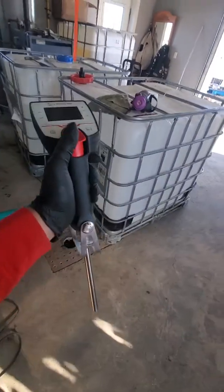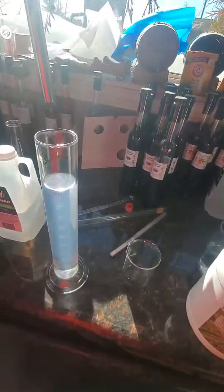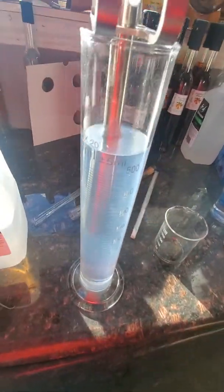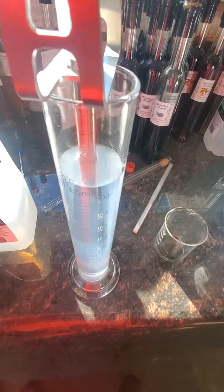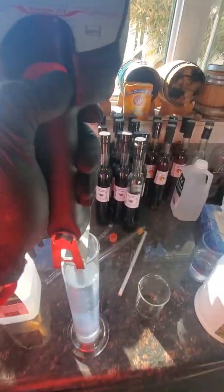There's a pump right here, so I like to empty it and make sure there's nothing left in it. Then I just put it in the liquid and press on it.